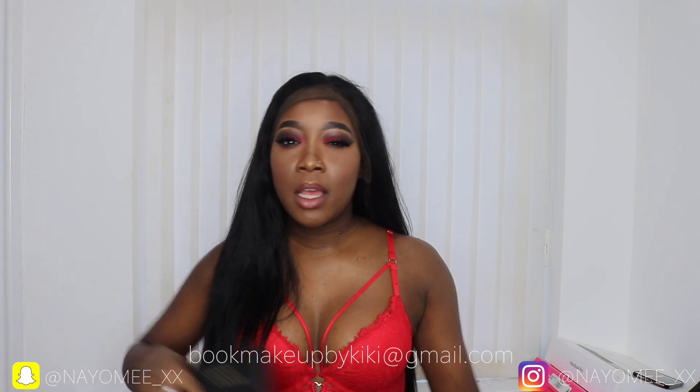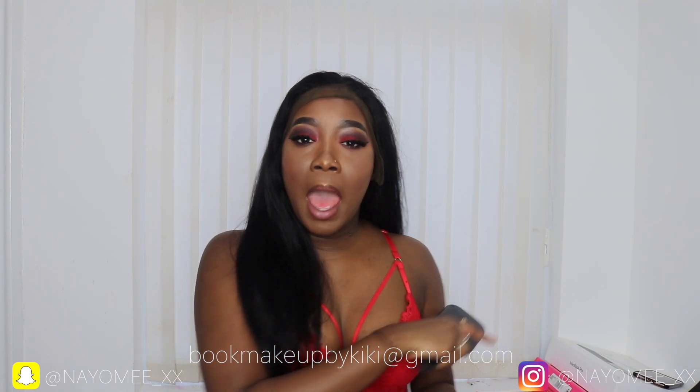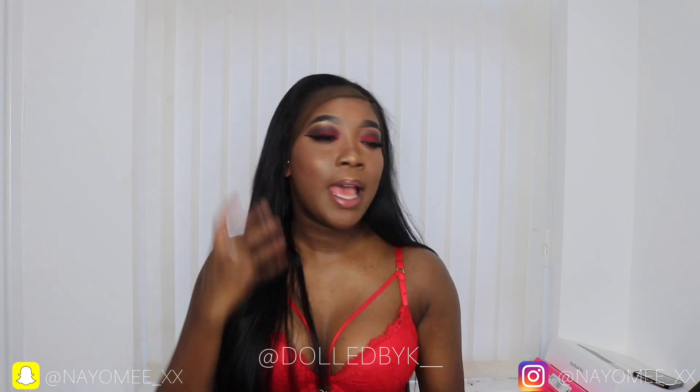Today I'm recording a quick hair video. This is a doll by K wig unit — a 26 inch straight wig unit. BK is my hair company, Dolled by K. I sell bundles, frontals, closures, you name it. I also do coloring services and custom made wigs, as well as ready-made wigs. If you have any hair inquiries, hit me up — my email is down below along with my hair page, Dolled by K.